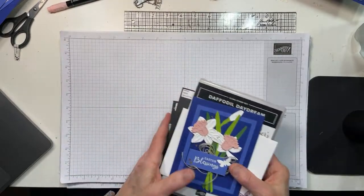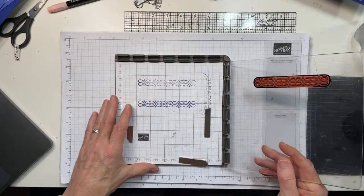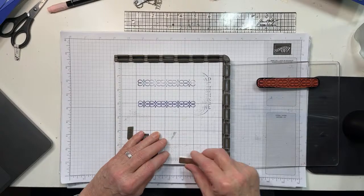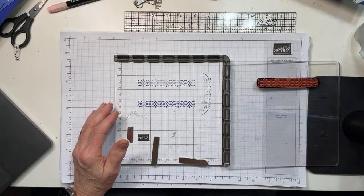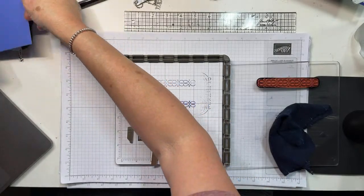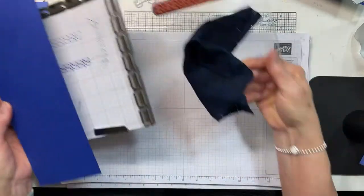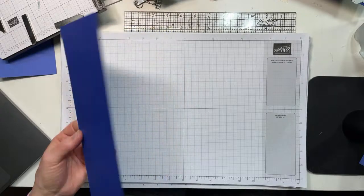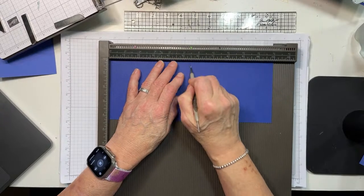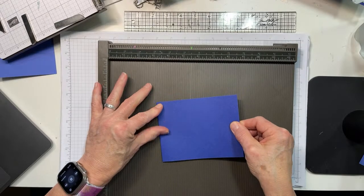We are going to begin with the Stamparatus. You can see that I did not change my grid paper, so sorry — my bad. What we're going to do here is sort of like a triple time technique. I'm going to take my card front — I've got to do a little more before I get that far down the road. We're going to take our Starry Sky card base and score it at five and a half. This part is not rocket science; this is kind of your basic old card.